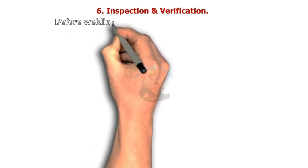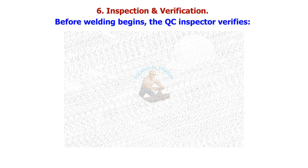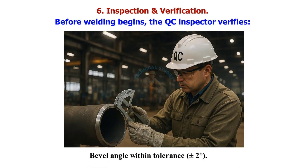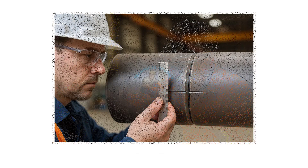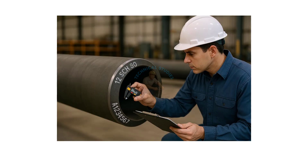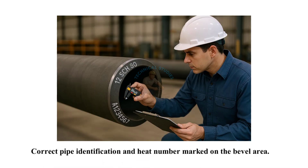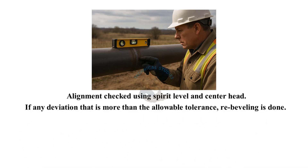Before welding begins, the QC inspector verifies: bevel angle within tolerance — plus or minus 2 degrees; smooth surface with no undercut marks; root face and root gap as per WPS; correct pipe identification and heat number marked on the bevel area; and alignment checked using a spirit level and center head. If any deviation is more than the allowable tolerance, re-beveling is done.